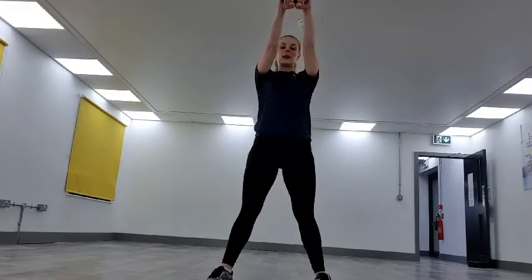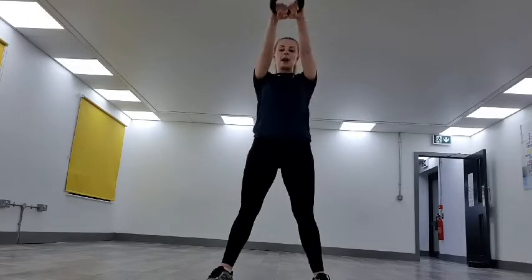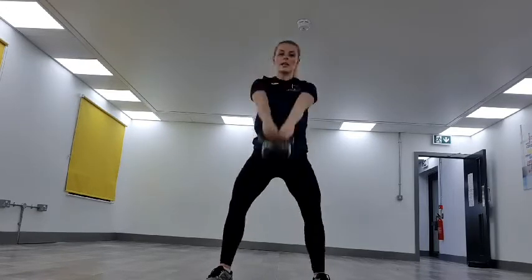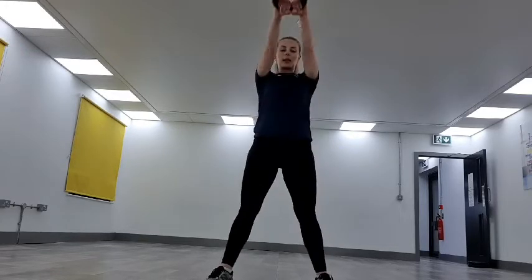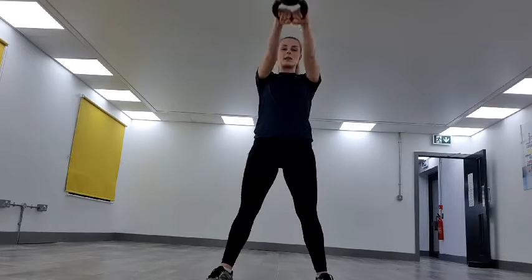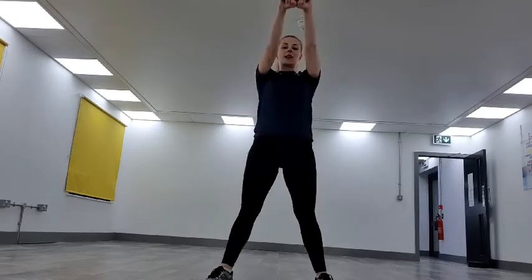Keep it going, keeping those shoulders pulled back, core in tight, squeezing those glutes at the top. Halfway — keep it driving, keep it going. Nearly there, keep it pushing. 8 seconds to go — nearly there. Two, one — drop it there.